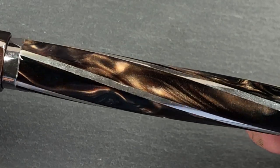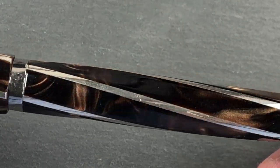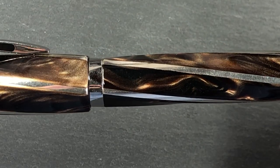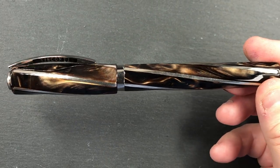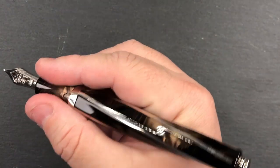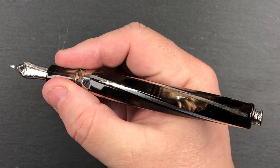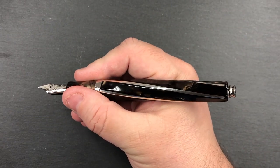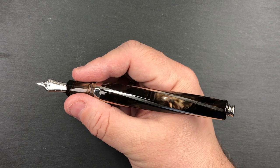I do like these Divinas — the Divina material really is lovely. In terms of size, let me uncap the pen and show you. This is quite a long pen for me, and you can see here in the crook of my hand that it is actually quite a long pen.